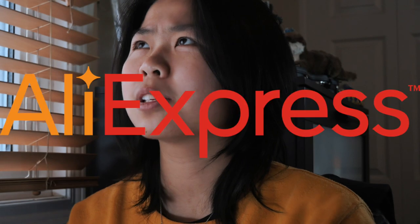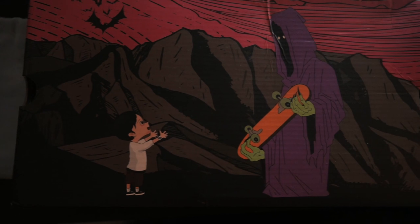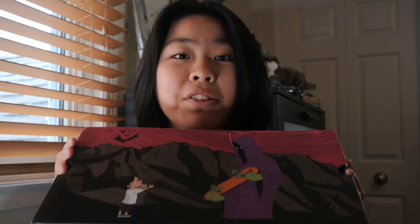A few months ago I was scrolling through AliExpress looking for clothes and I found some pretty neat jackets. Anyway, I stumbled upon these skateboard shoes. When you think skateboard shoes from China, you're probably thinking they copied the Dunks, Vans, or Converse, but no — this is a legitimate, completely original skate shoe from a Chinese skate shop. I got the grim reaper colorway, and they're only 80 bucks.